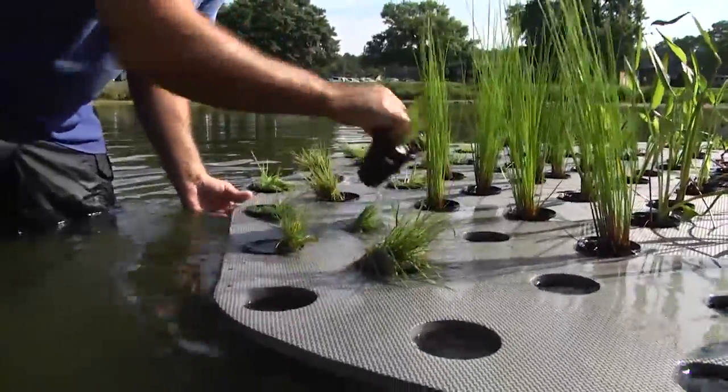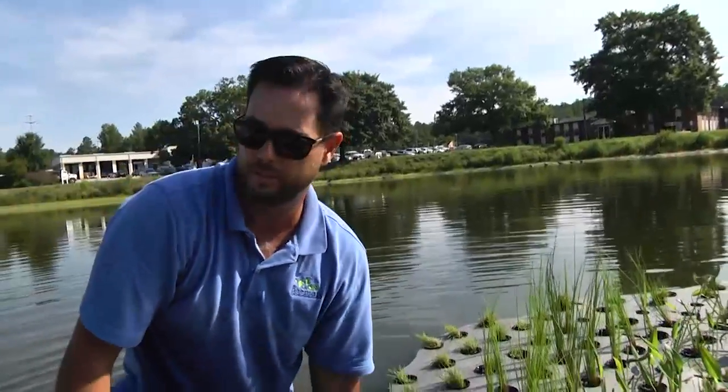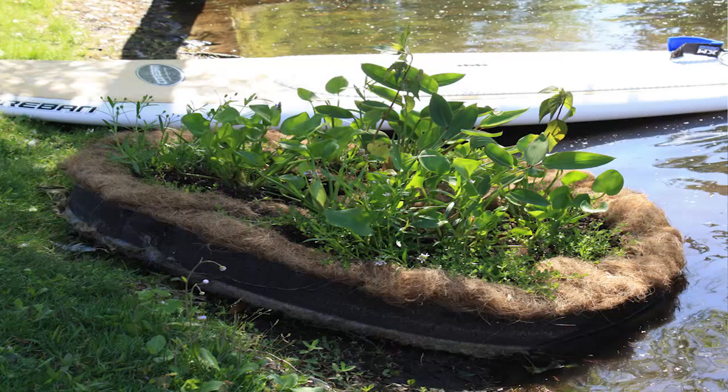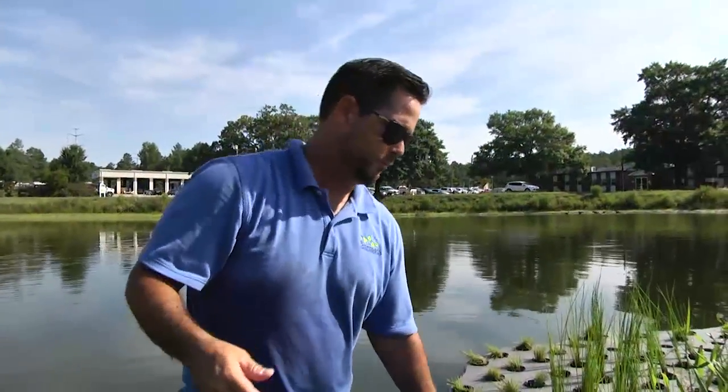We start off with the smallest possible plants we can — smallest relative to survivability. We need them to survive, so it's a relative term. We like to start off with as little biomass as possible so that the potential is that the plant will take up a lot of nutrients and grow into a large plant. We call that biomass, and we're trying to accumulate as much as possible, because more biomass should equal more nutrient uptake. Our ultimate goal is to take up as much nutrients per plant as possible.